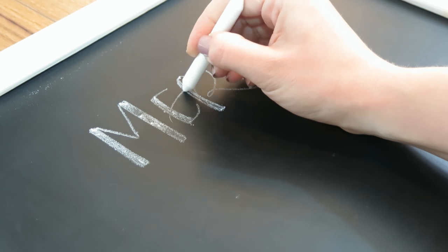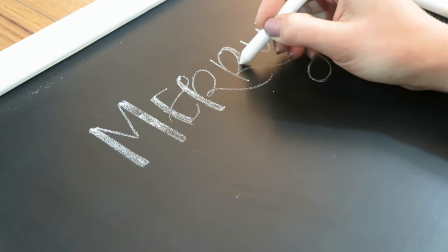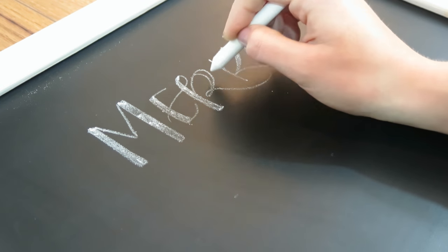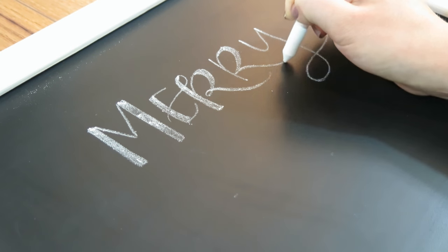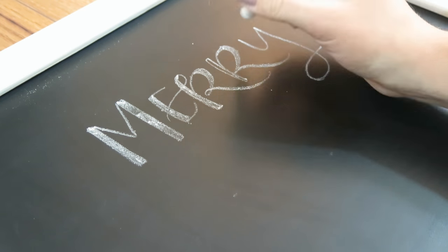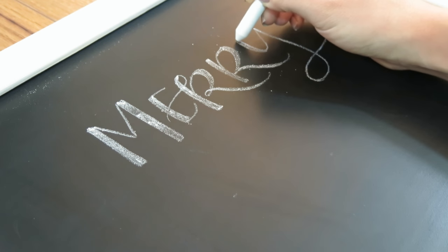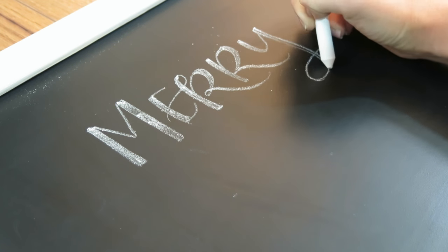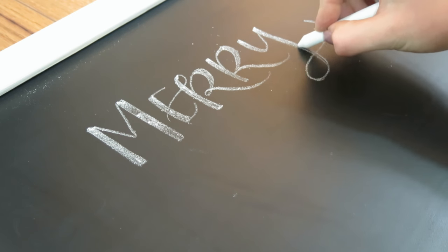But back to this video — I'm working on writing Merry right now, and I chose not to use guides because I want my chalkboard to look very hand-lettered, very whimsical and fun and bouncy. I don't want strict baselines, so I'm just going right in and eyeballing it. If you want to use guides, you can absolutely set those up with a ruler. That chalk video I mentioned before will show you how to use guides.